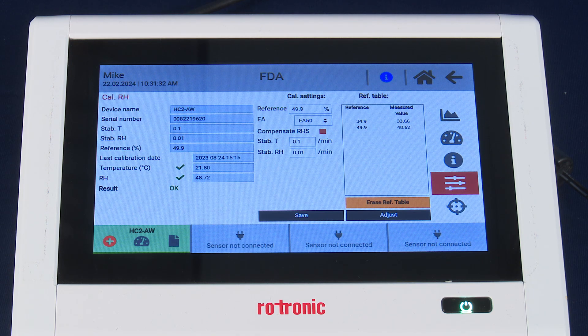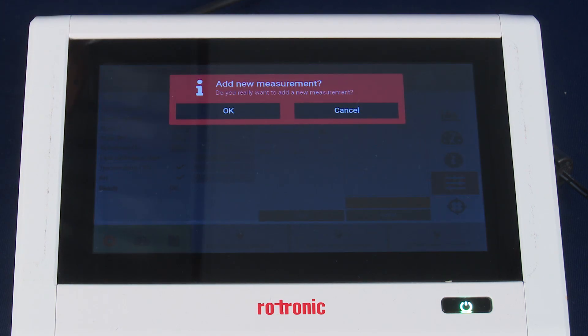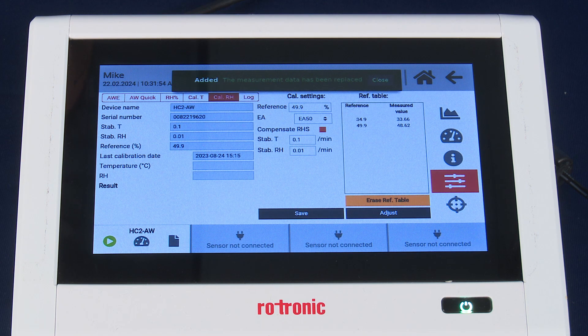From here, we want to complete with our third humidity standard. It's important to note we do not hit the adjust button at this point — it is only until we've completed all measurement points that we will adjust. We will add an additional measurement point again with the orange plus icon and confirm OK. We've now added the next measurement point and can complete our sample preparation as before.